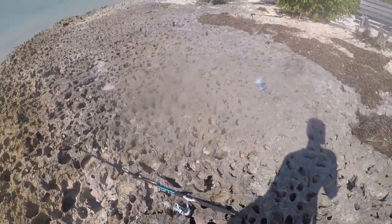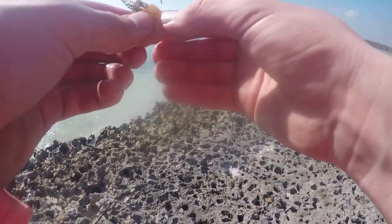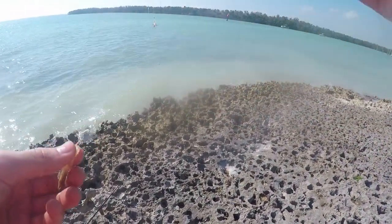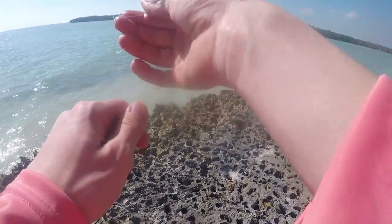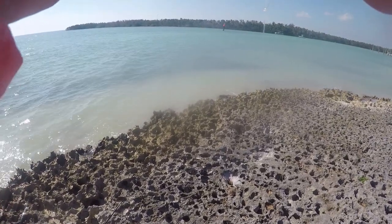All righty, dude. Freaking five minutes. Just putting some frozen shrimp on there. I'm doing pretty dang good. If these guys keep biting, these little pinfish, I'm just going to live one out there. I'll retire the sabiki and just go for bigger fish.